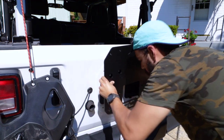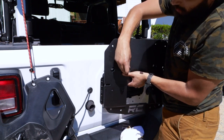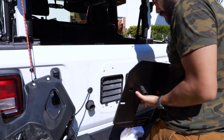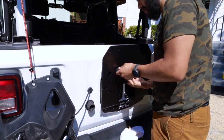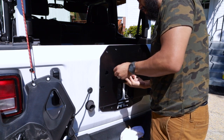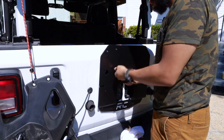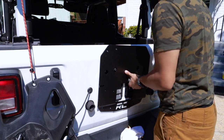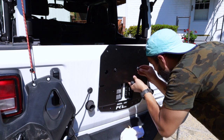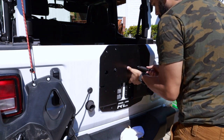Looks like all our holes line up perfectly. Go ahead and take our socket without the gun because we don't want to strip any of these. We're going to hand-tighten this so that we can get a nice feel for where it's going to be. We're going to do the same for the right side — line it up and hand-tighten this.